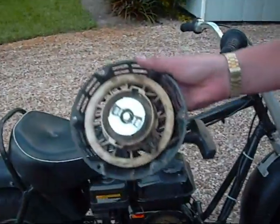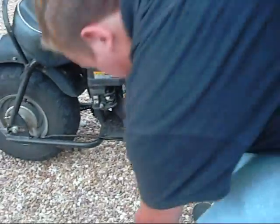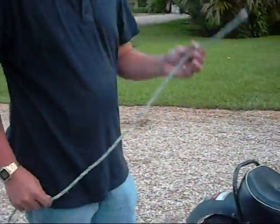Instead of waiting for a new one of these, I'm just going to start it another way. What you do is take the rope — good to have a knot in it.